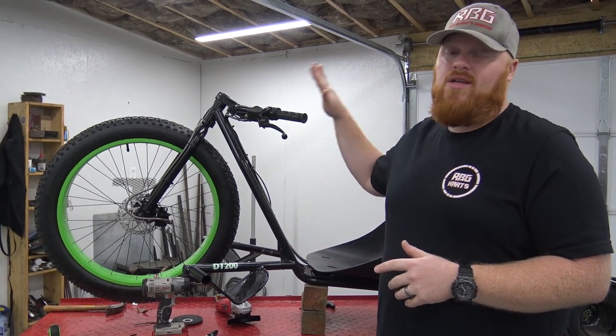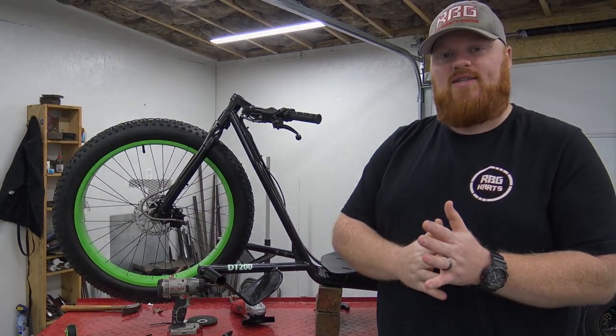What's up YouTube, Redbeard's Garage, and welcome back to another video. Today we're going to be putting some performance parts on the Coleman DT200 drift tracks.